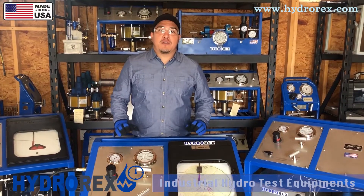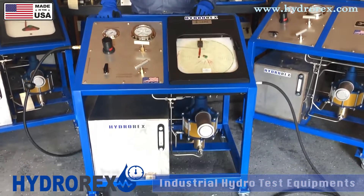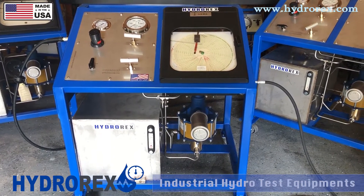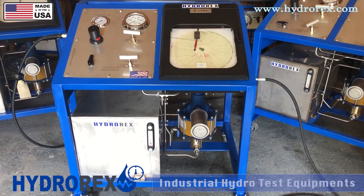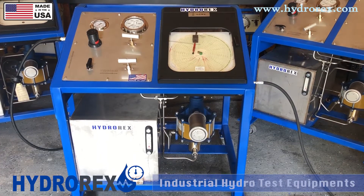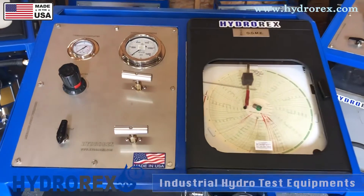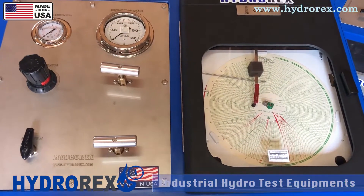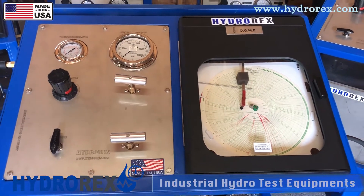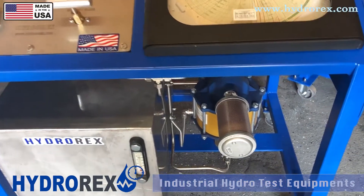We have our standard models, but we can customize your test cart to whatever your requirements are. Custom examples include dual pumps for high and low pressure or flows, analog or digital chart recorders, mini outputs, test manifolds, liquid reservoirs from 5 gallons to 22 gallons, safety pressure covers. You can also add extra check valves, pressure relief valves, stroke counters, digital gauges, and many more.